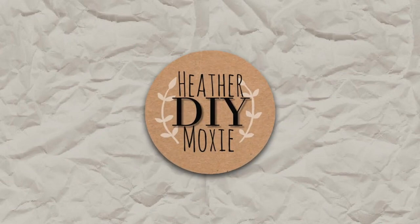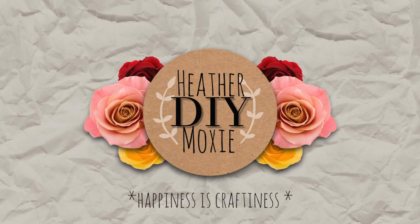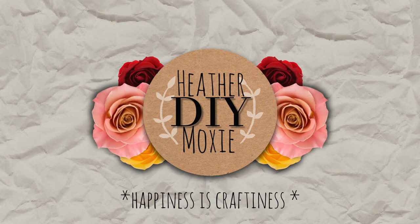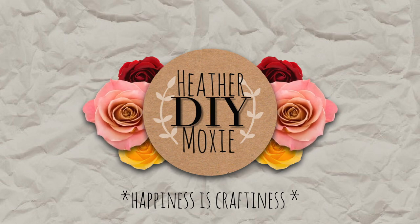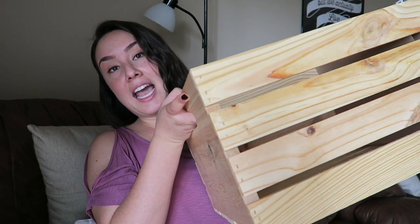Good morning friends! It's Heather Moxie and I am back with another DIY. If you follow me on Twitter at Heather Moxie DIY, you'll know that I've been planning on making a filing cabinet, and today I'm going to be doing that using this guy.